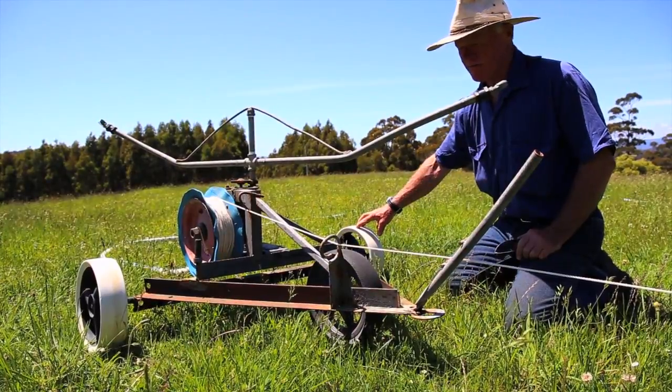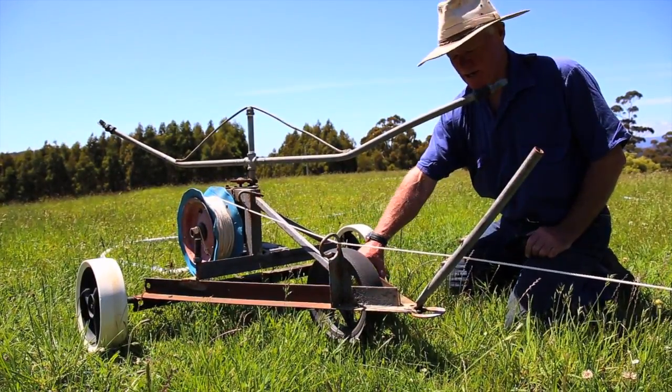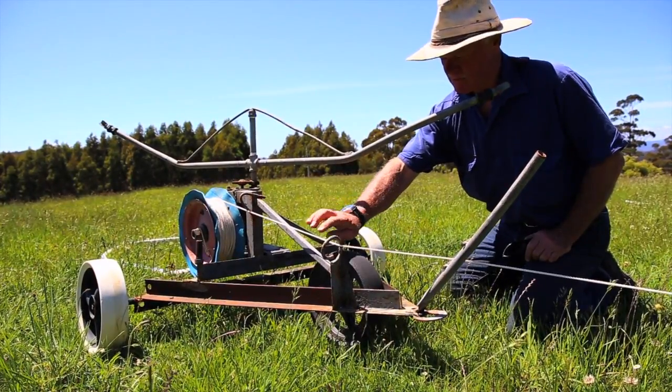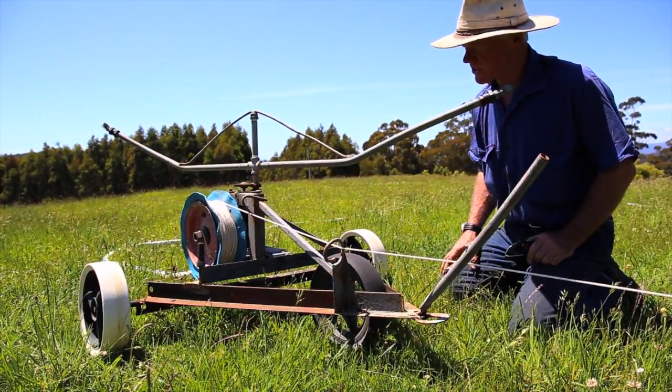The wheels here are from a golf buggy and this angle iron here was off an old packing crate. And then just some scrap steel here to give it some strength in the bracing.